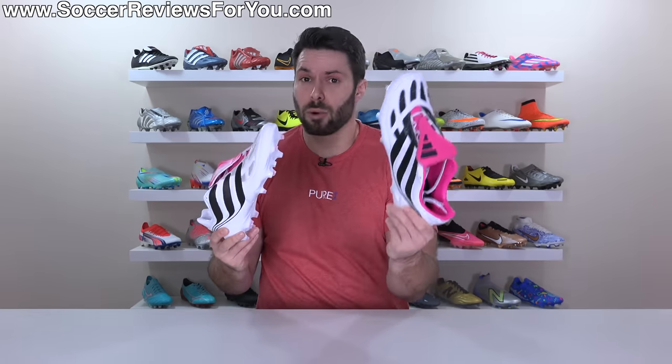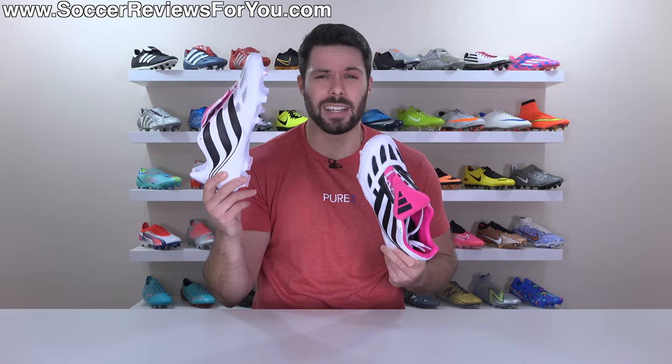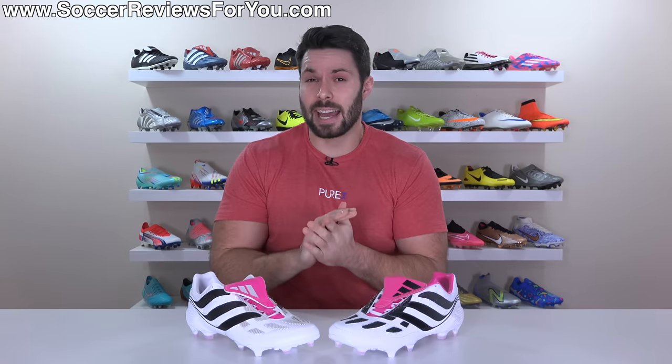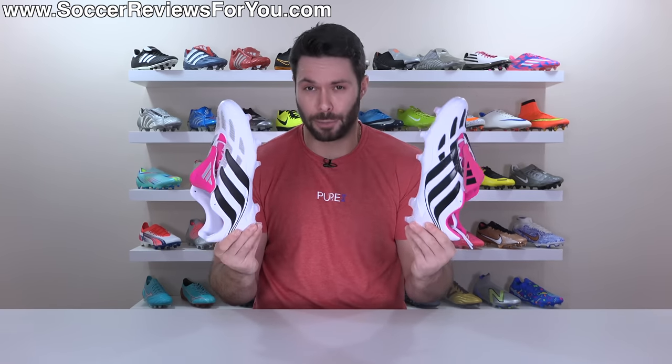If I really wanted a pair of Predator Precisions and had to choose between these two, I can't believe I'm saying this, but I think the synthetic model is actually the better overall football boot to wear. The leather version is definitely more true to the original, but in terms of modern-day playability, the synthetic Precision 0.1 is definitely the way to go. But if you're not into bulky football boots with tons of extra grip, then neither of these would be a great choice.